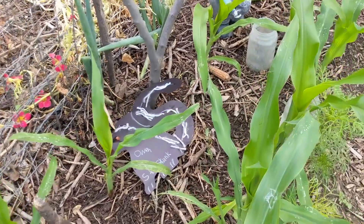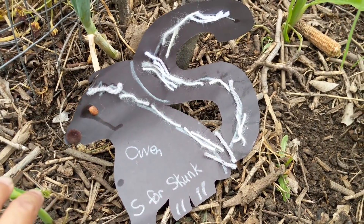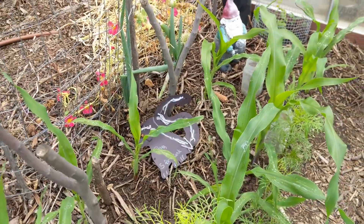Oh, it's not a real skunk — it's just our lesson today! It's S for skunk. Today's lesson is S, and that was brought to you by Owen and his work from school.